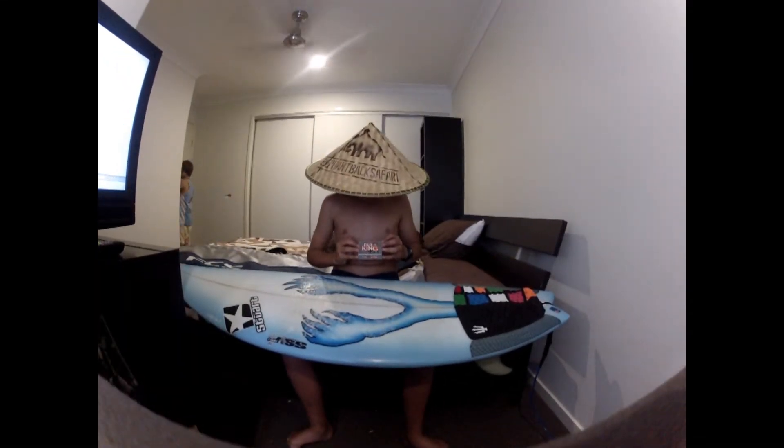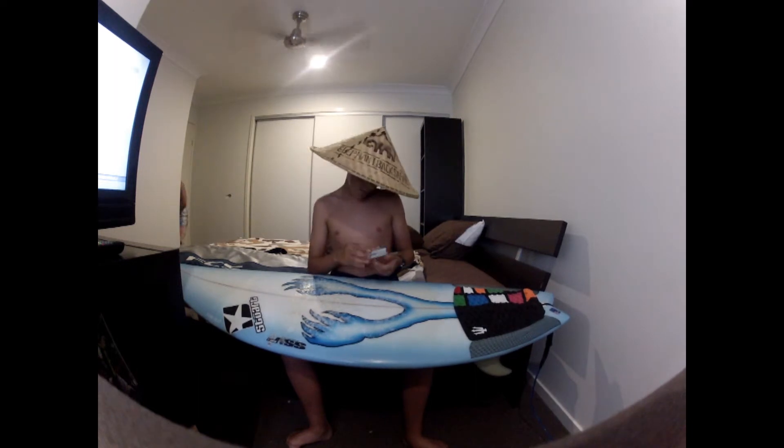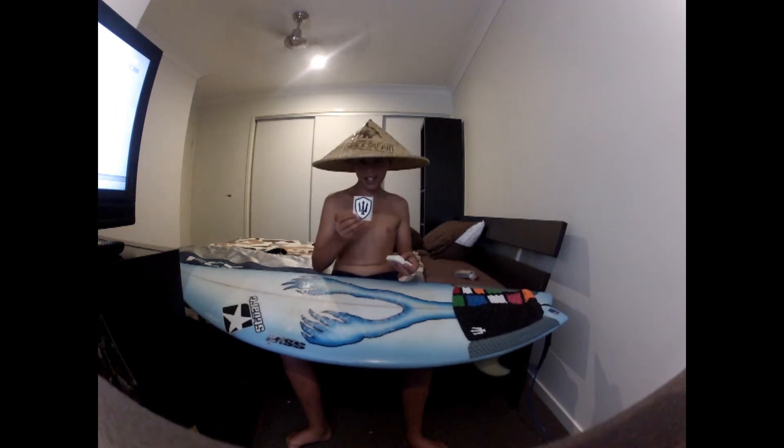Barking wax — great surf wax, proudly Barking Australian. 80 grams of this extra hard stuff. Get a sticker.